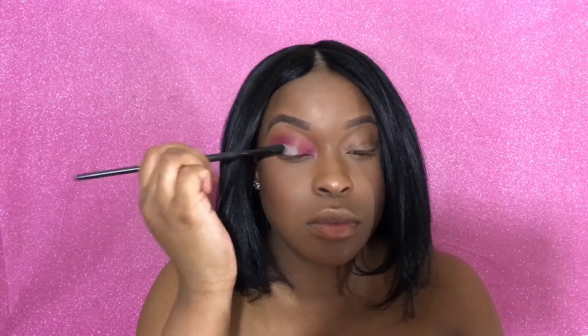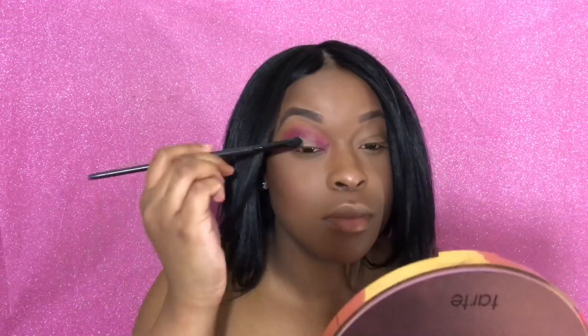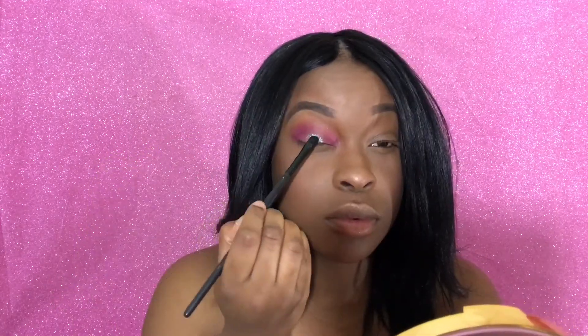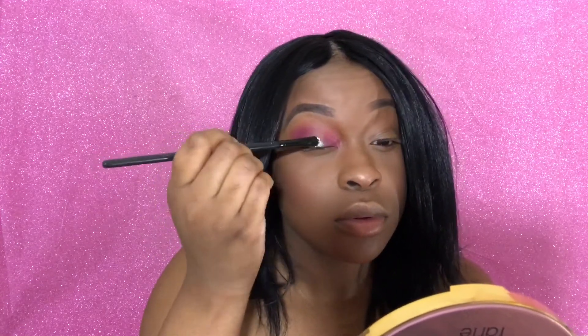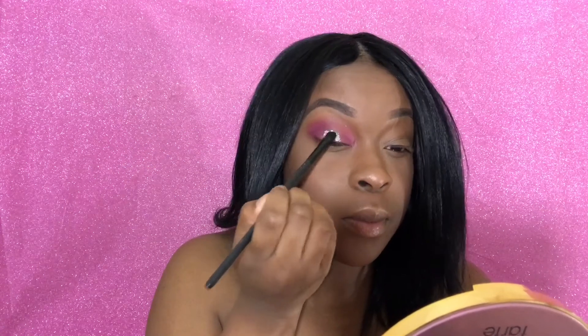I'm going to be taking a white eyeshadow from the palette to put down as a base so we can apply our glitter on top — that way we don't see any of our skin peeking through. I'm going to be applying the glitter right in the center of the lid where we placed the white shadow down. My eyes are a little bit hooded so I'm going to go a little bit above my crease, that way if I am looking forward you can still see the glitter.